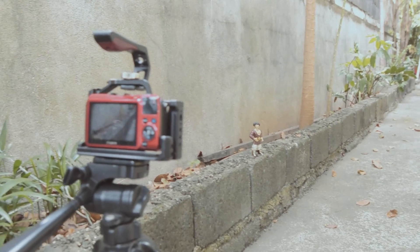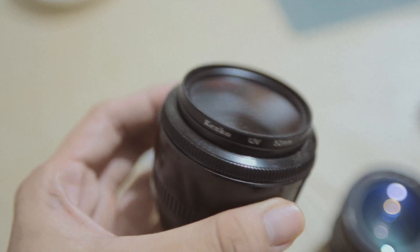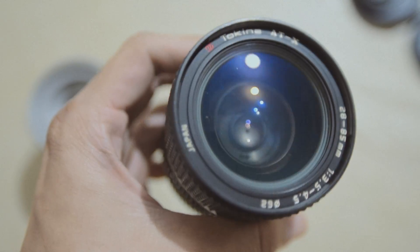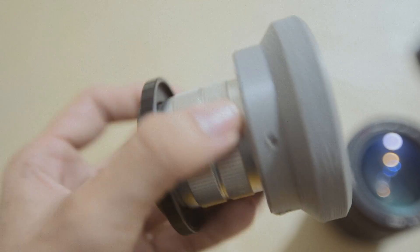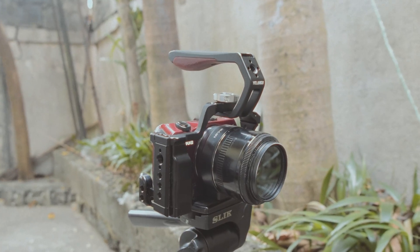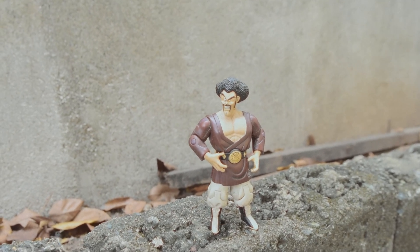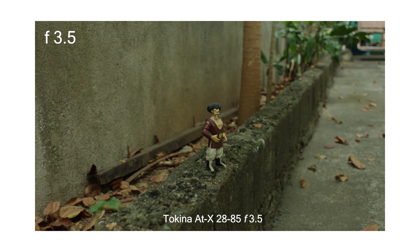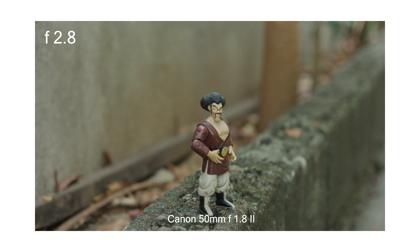Now for the moment of truth — I will test this DIY speed booster with three lenses: the Canon 50mm f/1.8 version 2, the Tukina ADX 28-85 f/3.5, and the Fujian 35mm f/1.7. As a Magic Lantern fanatic, I will use the Canon EOS M to test this. All clips are shot in 1080p 3x2 mode, which I think replicates the original look of Canon's default field of view — correct me if I'm wrong.